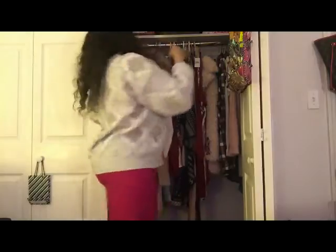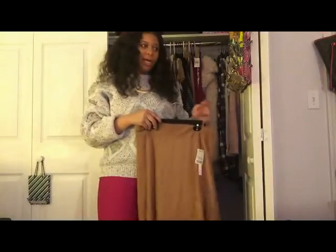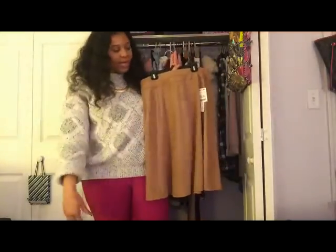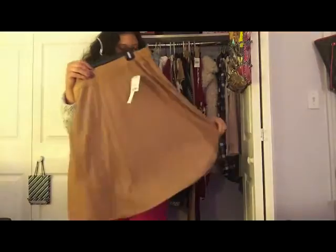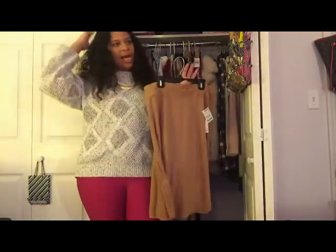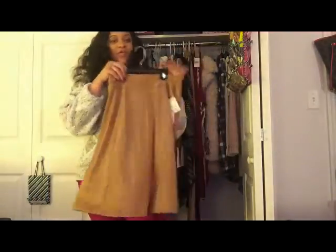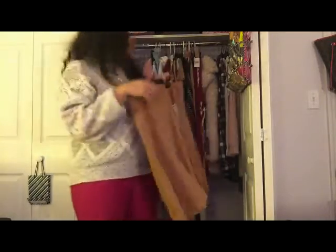I freaking love faux suede, so I had to get this faux suede A-line skirt from Marshalls. I haven't worn this yet but I have so many ways I want to style it — I'm thinking of pairing it with my jean jacket, a ripped crop top, a hat, my docs, and some really cute stockings. I got it for $14.99. It's going to be another day, another slay once I wear it.